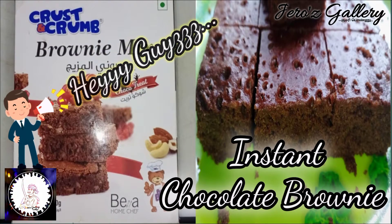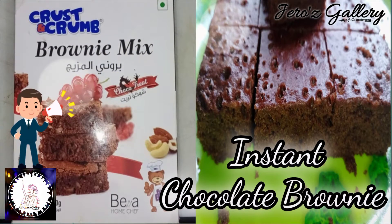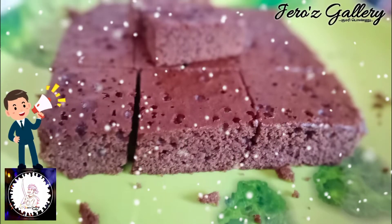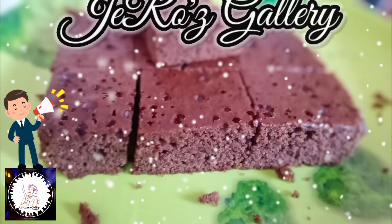Hey guys! I am here with a baking video — instant chocolate brownie. Let's see. You are watching Jero's Gallery.